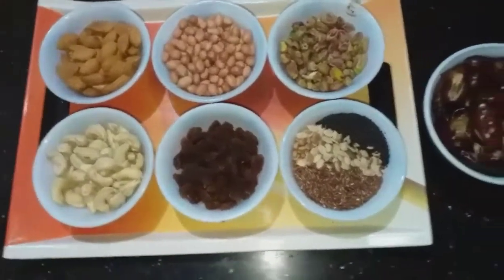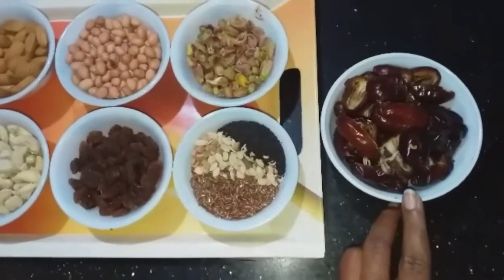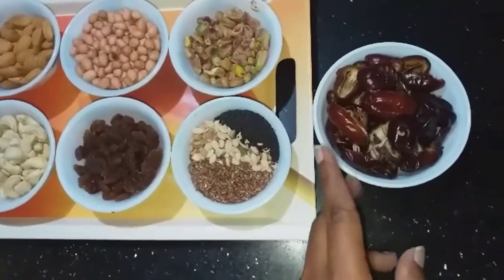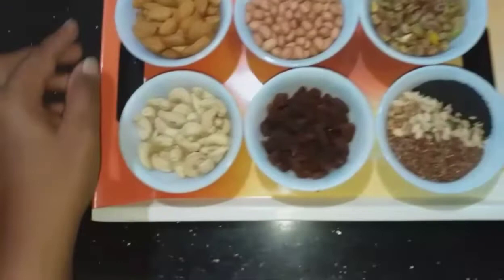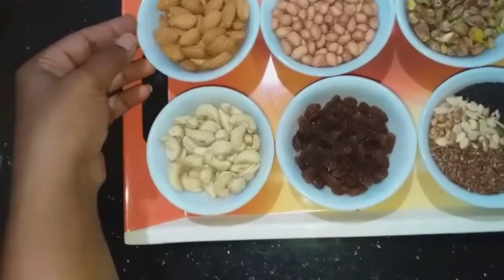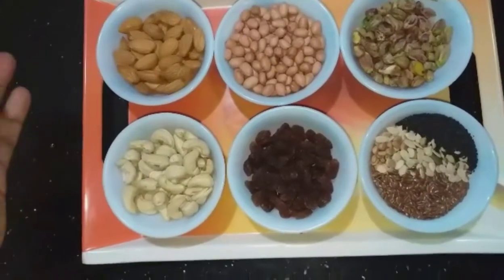Let's talk about ingredients. First is dates. Dates are high in fiber, antioxidants, and are a natural sweetener. They are also good for diabetic patients. Dates help with hunger cravings, reduce the use of a lot of sugar, and promote weight loss.